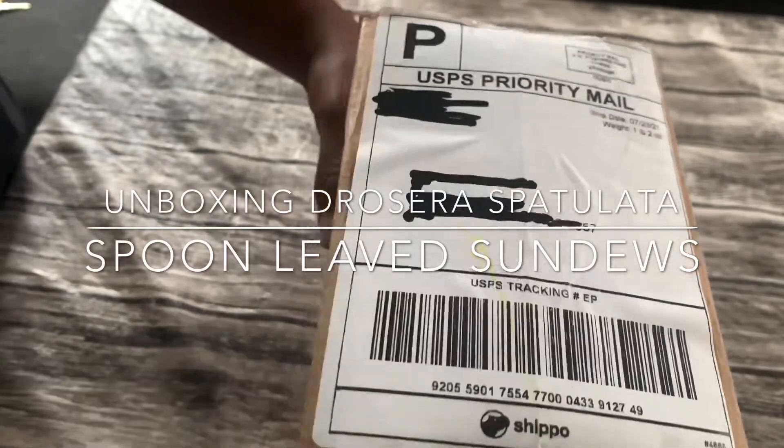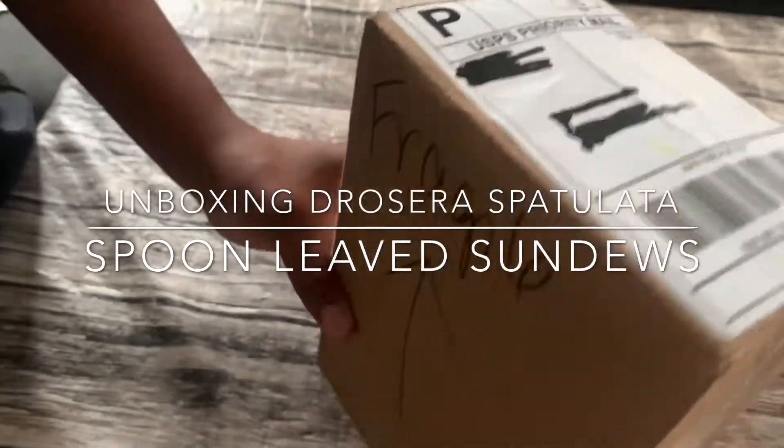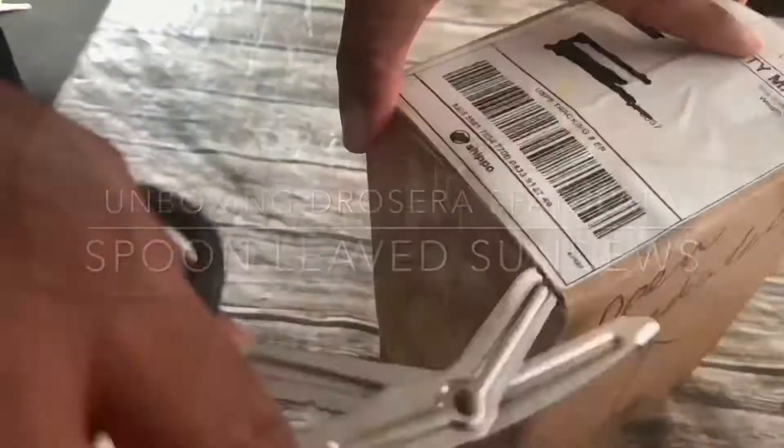Hey YouTube, we're here going to unbox Drosera Spatulata, the spoon-leaf sundew.